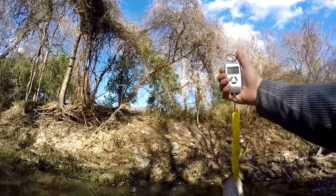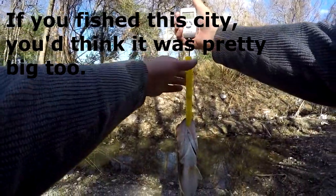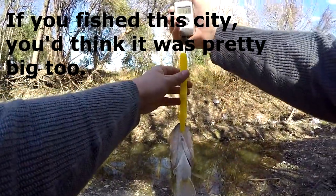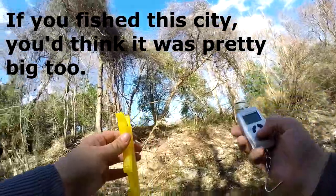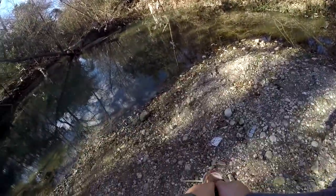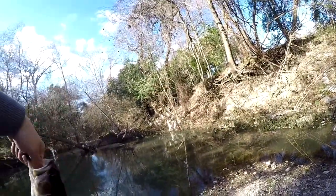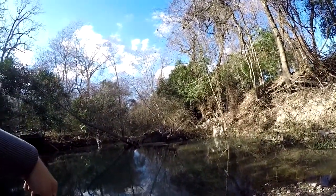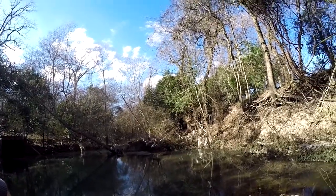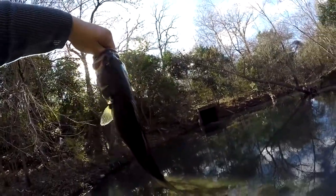That is a solid, solid fish. I would not expect him to be that heavy, actually — 1.557 pounds. I got some lip grippers so it'd be easier to get weights. Not a bad fish, not a bad fish. I knew there was some out here. There we go, let's get him back in the water.